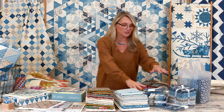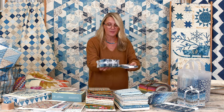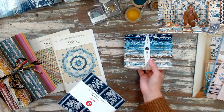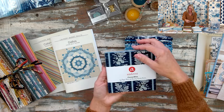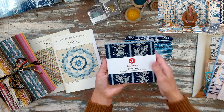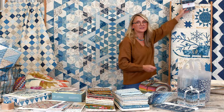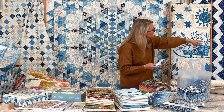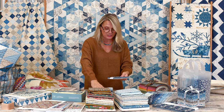I wanted to show you one more time our beautiful pre-cuts from our Cocoa Blue. We have gorgeous fat eighths, a beautiful Cocoa Blue charm pack — and charm packs are perfect for the quilt I have hanging right behind me. Grab a few charm packs, the pattern is available on our website, and enjoy! We also have a fat quarter bundle available — I love this one.